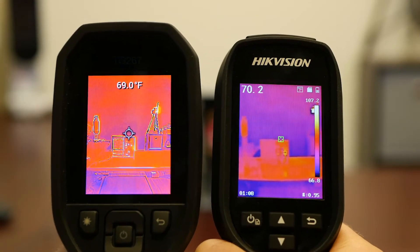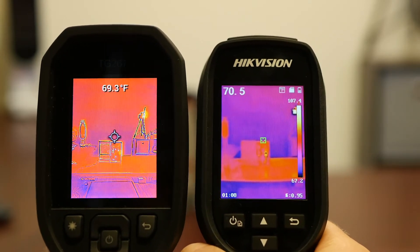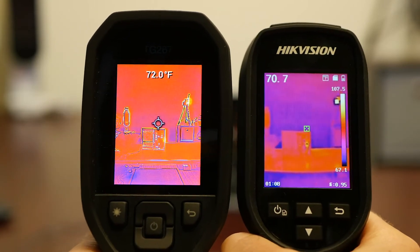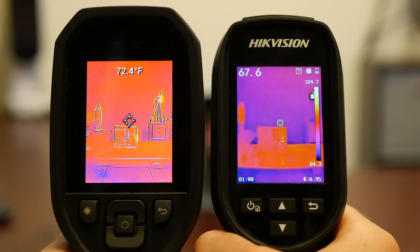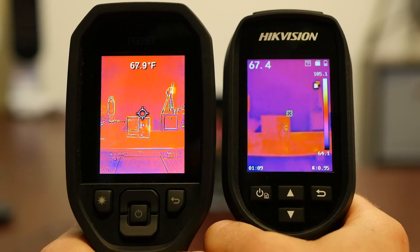Field of view: the FLIR is going to have a much broader field of view at 57 by 44 degrees, and the Hikvision is 37 by 50 degrees. So it's slightly narrower in the horizontal field of view on the Hikvision, which is more interesting than anything else — it's not going to affect you very much functionally.